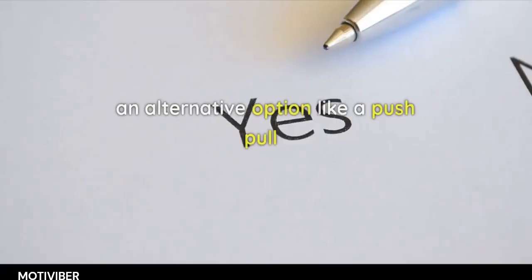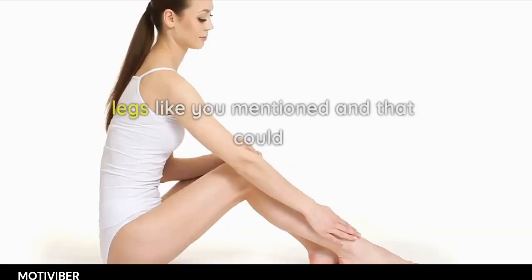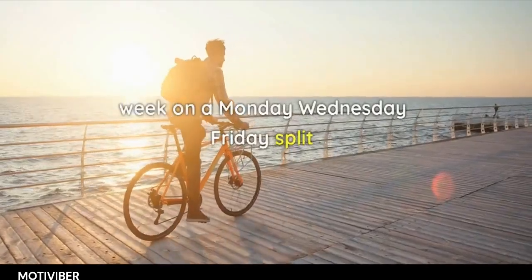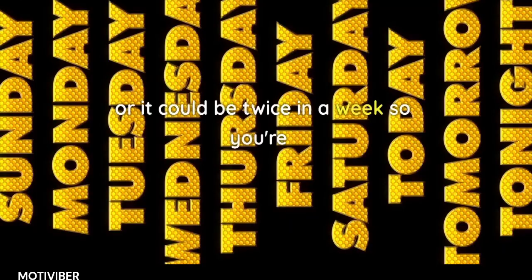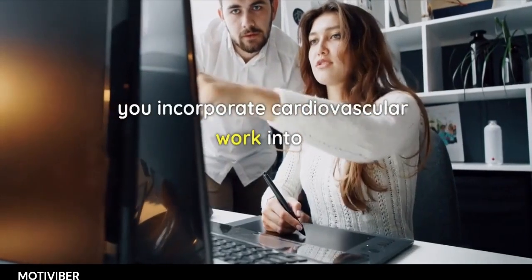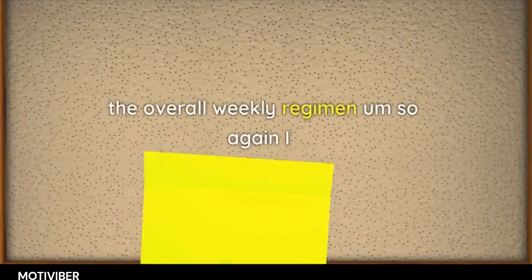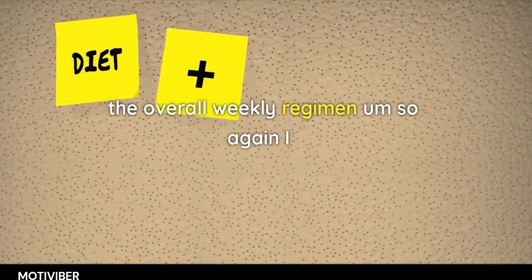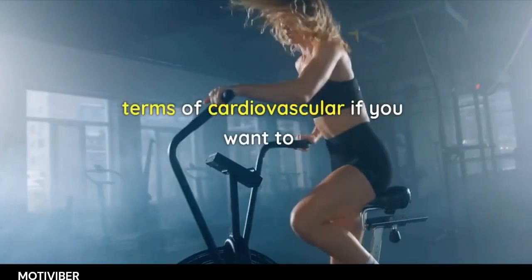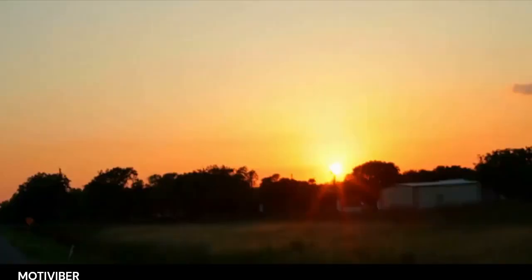Maybe you go with an alternative option like push/pull/legs. That could be done either one cycle through the week on a Monday, Wednesday, Friday split, or twice in a week — training six times. In terms of cardiovascular work, the bare minimum is probably twice a week. You want to have some semblance of cardiovascular conditioning.